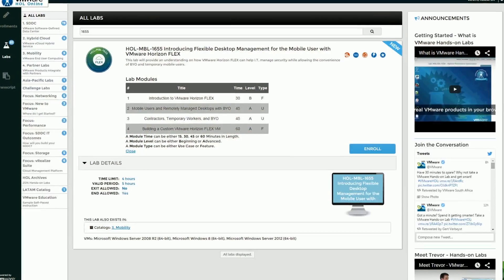One of the reasons that we really like doing this lab is it gives the customer the ability to actually experience the process of delivering a remote desktop to an end user with their own device. So an end user could come in, bring in their own device, download their remote desktop, and utilize that desktop.